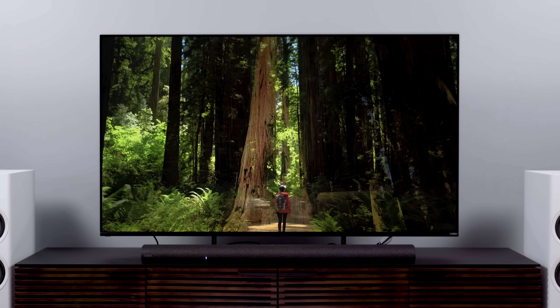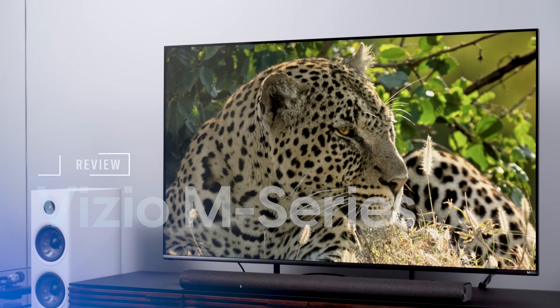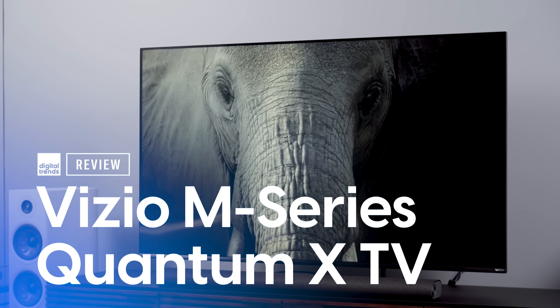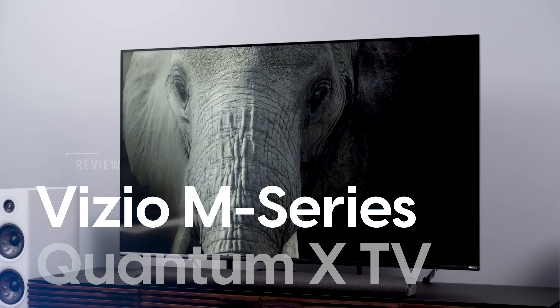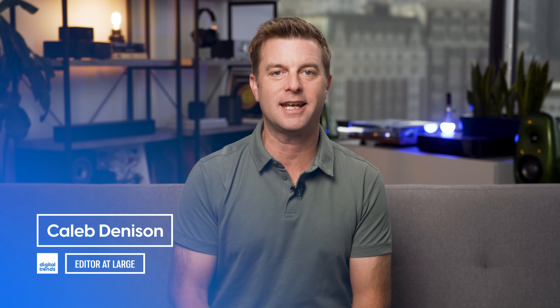Does the Vizio M-Series Quantum X TV hit a sweet spot, or just not? We're about to find out. Welcome back everyone, I'm Caleb Dennison and this is my review of the Vizio M-Series Quantum X.